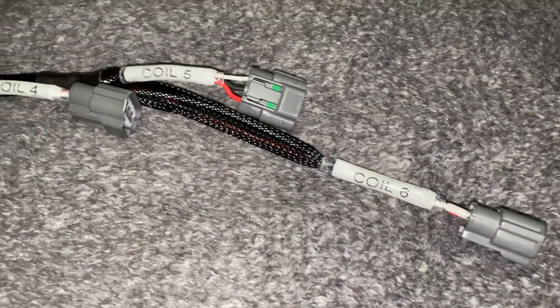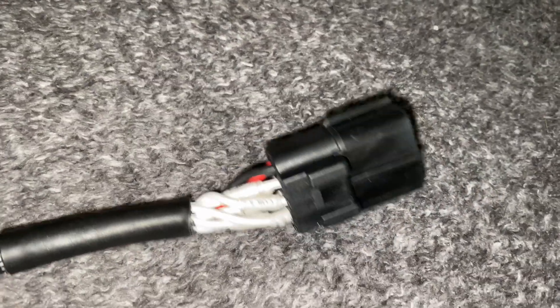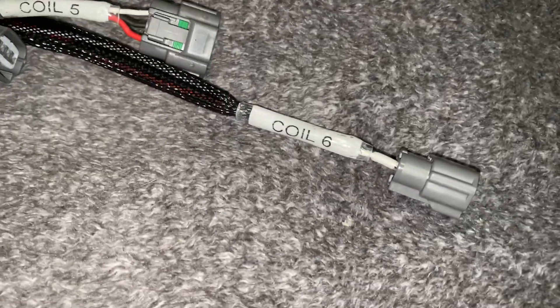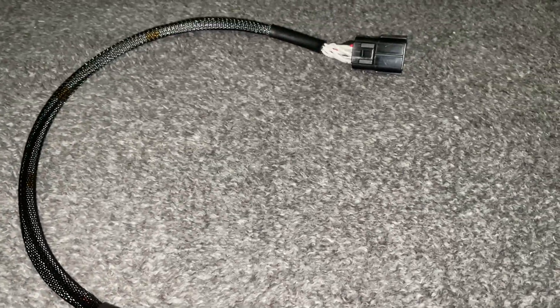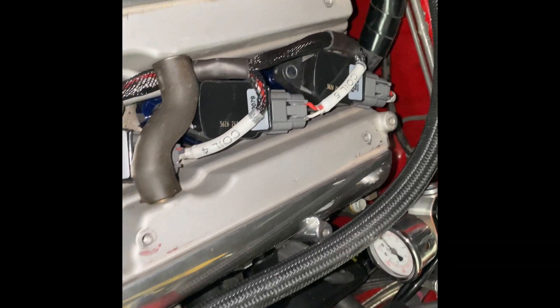Here we have the finished coil harness. Putting this all together was pretty boring so I didn't want you all to fall asleep — I spared you all the pinning. I have another video that shows how to build this harness internally and connect it. I even labeled it, as you can see. Turned out pretty nice. I don't have it tightened down yet — it's just kind of loosely placed in here — but here are the coils in place and the harness is done.